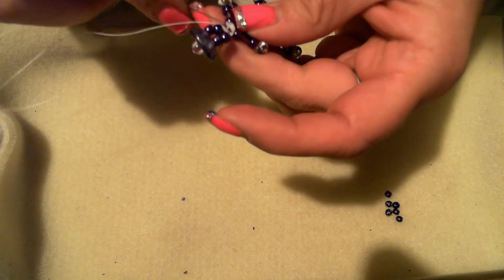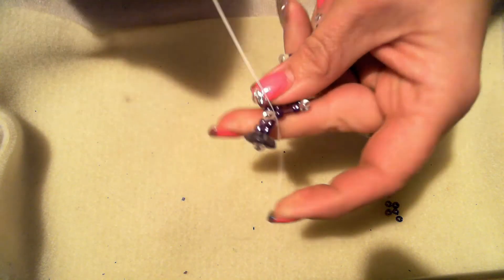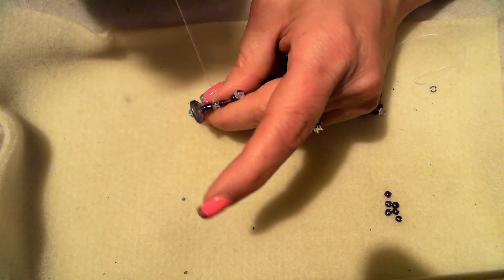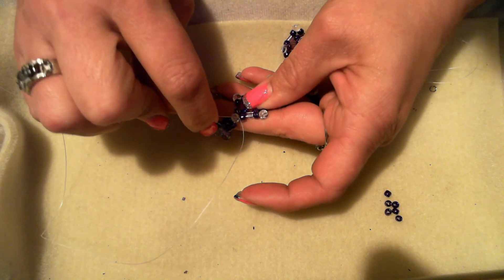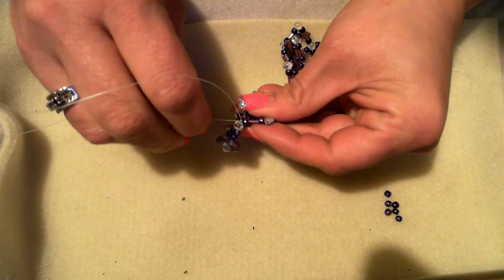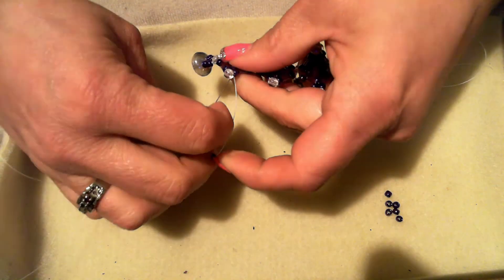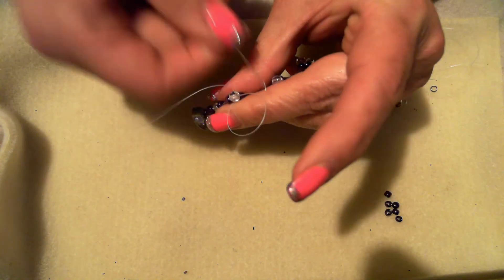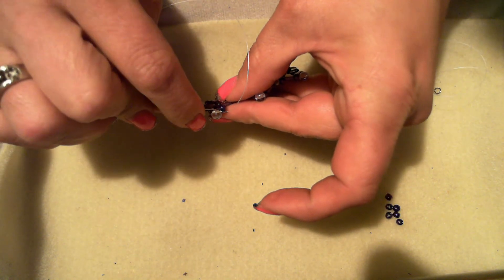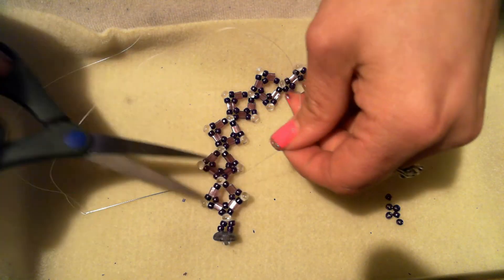Tie a couple of half hitch knots — or as many as you want. Go underneath the thread, make a loop, go back through that loop, and pull. Go through a couple more beads — without stabbing yourself. Go underneath the thread again, make a loop, go through it, and pull. Go down through a couple more beads, and then you're ready to cut off your thread.